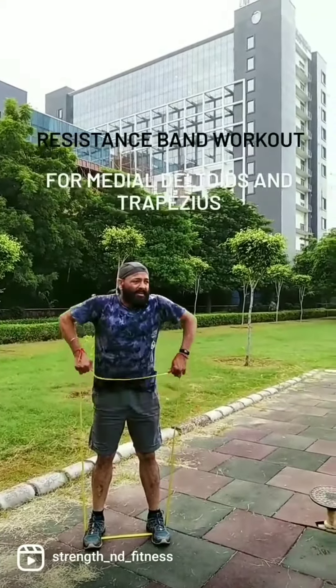Next exercise is shoulder shrugs. The band is positioned under the feet with hands extended — you don't have to bend the elbows. Simply lift the shoulders up towards the sky and squeeze the upper head of the trapezius. This gives a beautiful shape to the shoulders and upper body. Number of repetitions can be 11 to 15, sets can be three to four. Thanks for watching, keep in touch, stay fit.